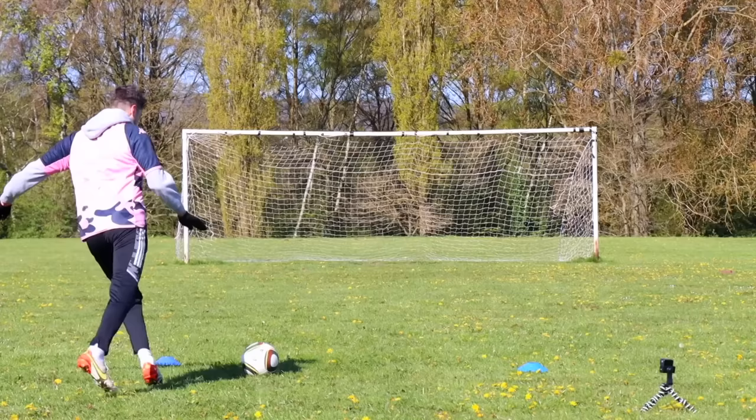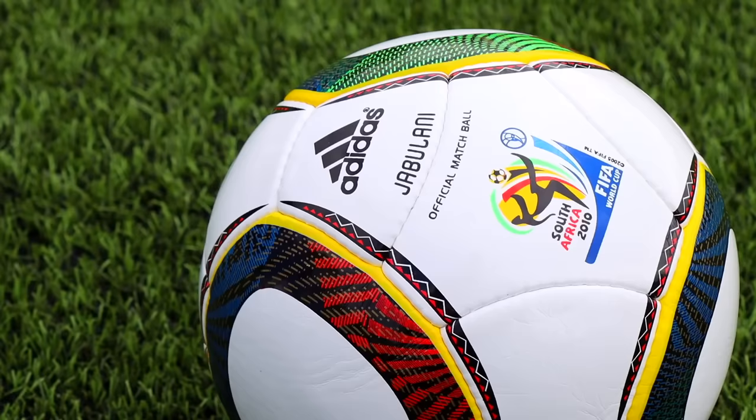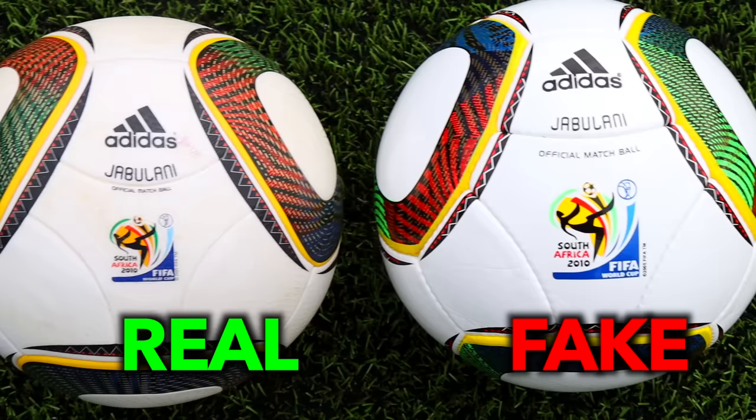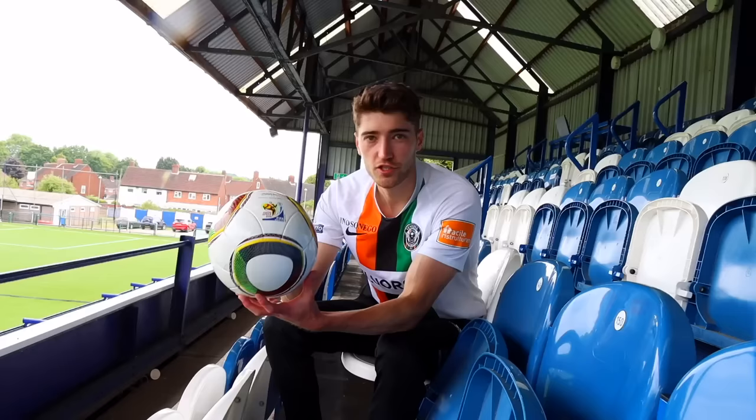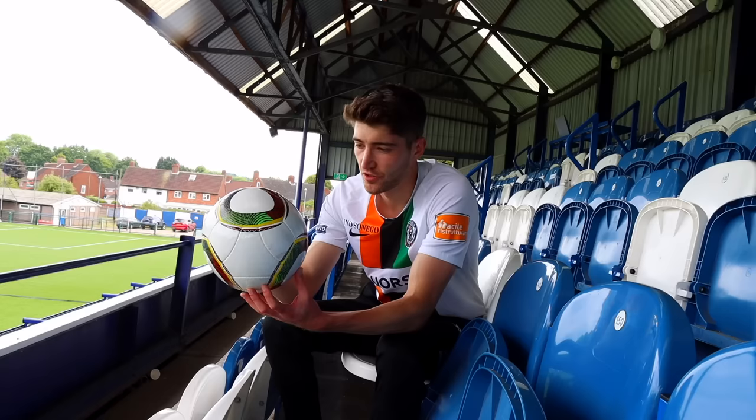The £25 Amazon Jabulani definitely doesn't move like the real one. Just to refresh your memory for comparison, this is how much a normal Jabulani moves — pretty crazy. Next up we have the £35 Jabulani remake, and with this one it definitely looks like it could be a lot better. This was around £35 from Etsy, and looks-wise they've done a pretty good job of replicating the real thing.